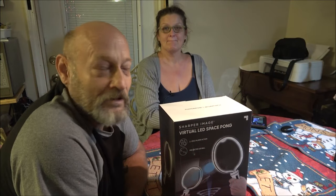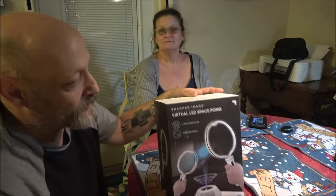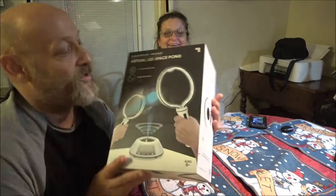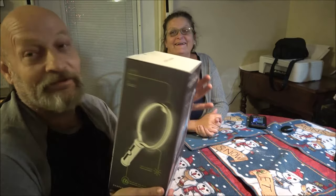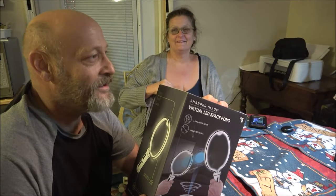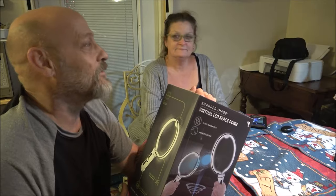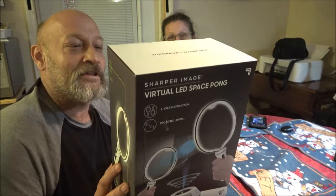Hey everyone, Shaber 1000 here and Monkey Peanut Gallery back here today. We're gonna be doing a review — unboxing, whatever — of this Virtual LED Space Pong. She calls it 'space pong LED.' When I ordered lights one time she said, 'Why'd you get LED lights?' I said I didn't, I bought lights — it says LED right on it. Light Emitting Diode.